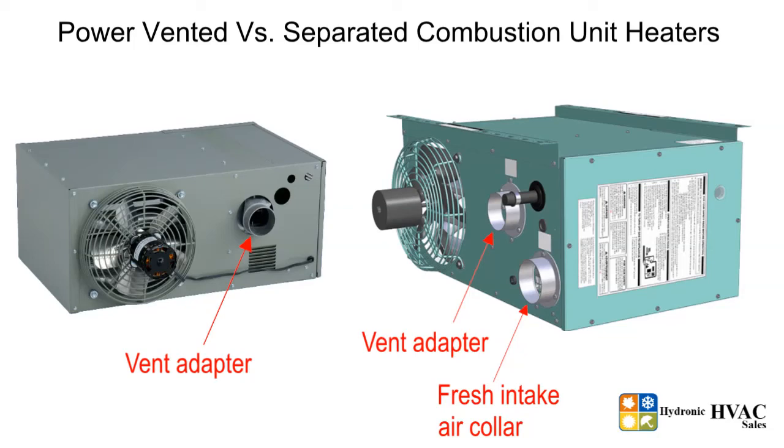Both these types of unit heaters can be vented horizontally through the sidewall, or vertically through the roof.